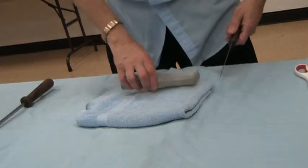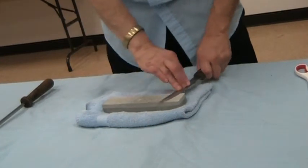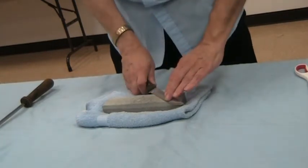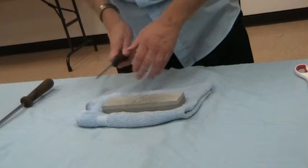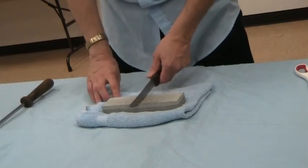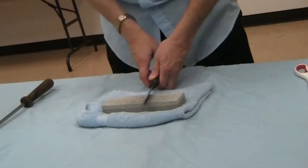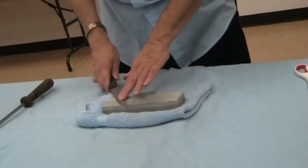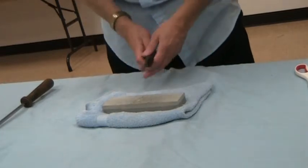A couple of passes like that, and then we'll do it on the fine side. What you're looking for is about a 22-degree angle — cut it in half and cut it in half again, so roughly 22 degrees. It's not going to be 100% accurate, but try and get it right around there.